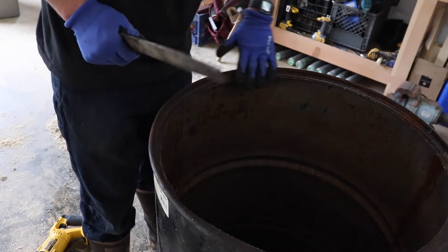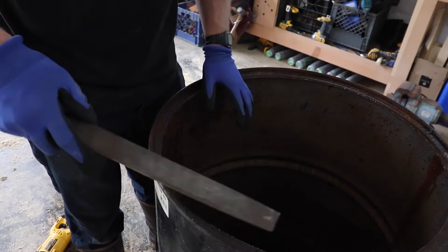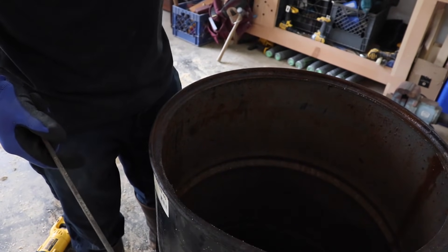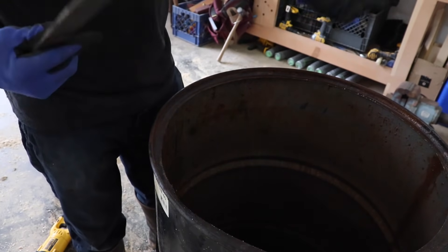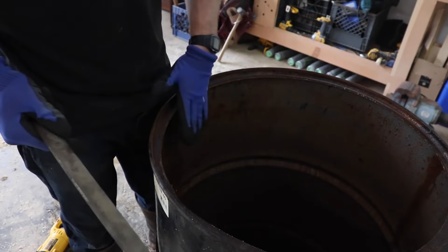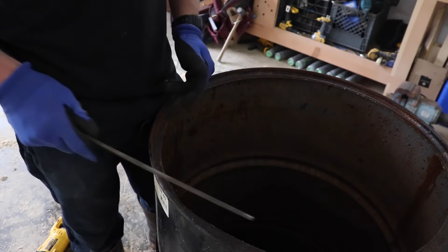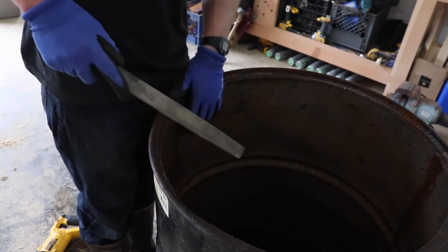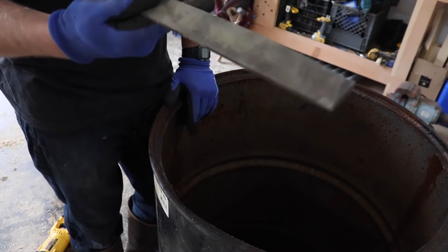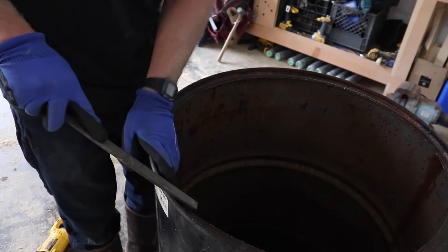Not totally necessary, but I like to go through with a file and knock that burr off. The other reason I do that is you are going to be putting your hands in and out — when you're burning stuff, there might be stuff you've got to poke around and throw in there. It's easy to catch your hand or arm, and there's no sense getting cut. This is a single-cut bastard file — just knock that burr off.